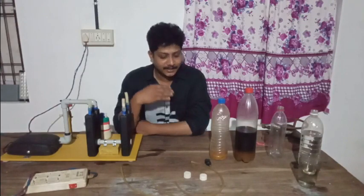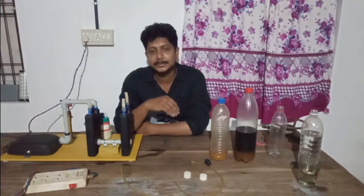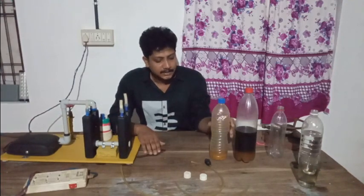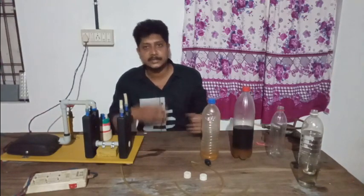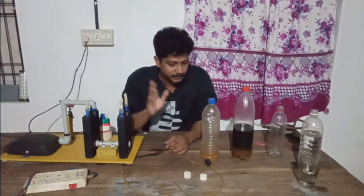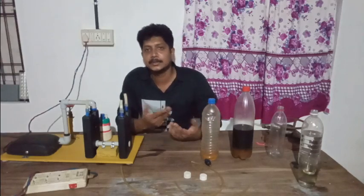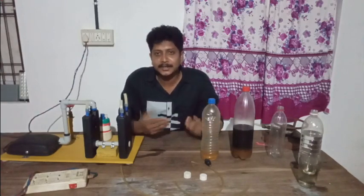Thank you. We are doing a video for you guys. We will make three grades. First grade is Vahamadhan. Second grade is Vahamadhan. Now we are doing a lot of work.